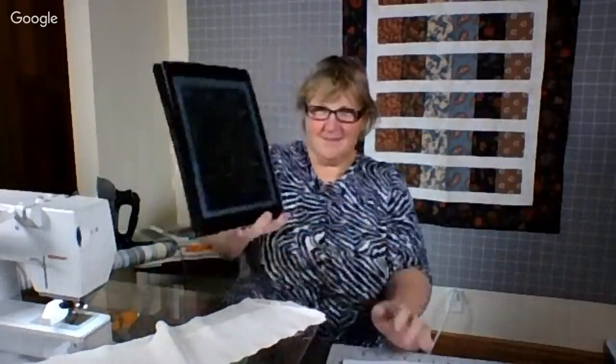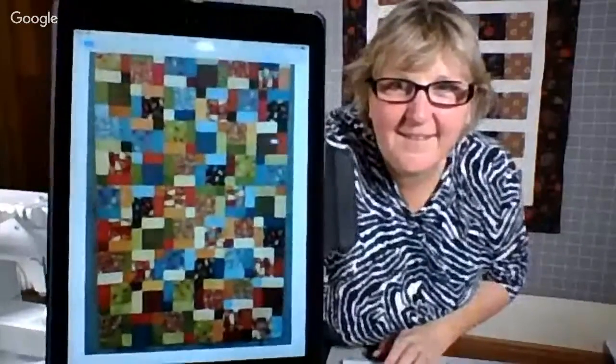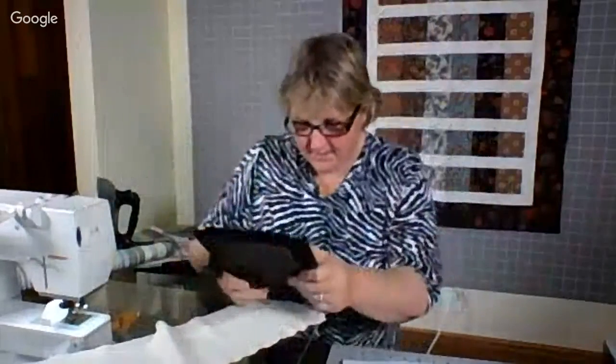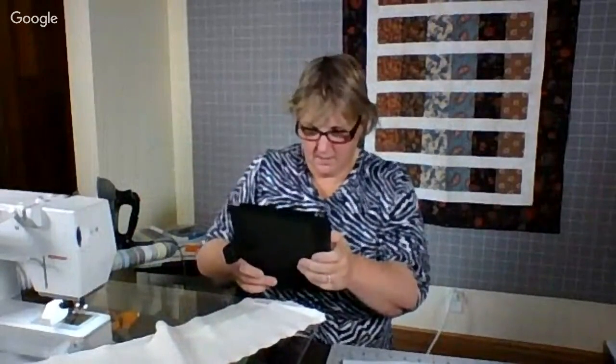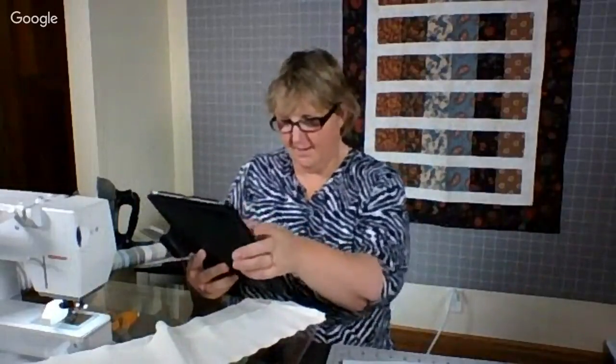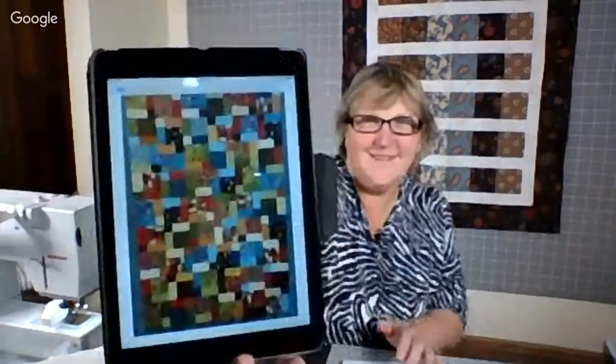Becca has been to Texas and back to celebrate her niece's birthday and she sent us a picture. Becca is down in Georgia. It's a disappearing nine-patch quilt made from three charm packs at a recent retreat, and she added blue borders after this picture was taken. Very nice — thank you, Becca.